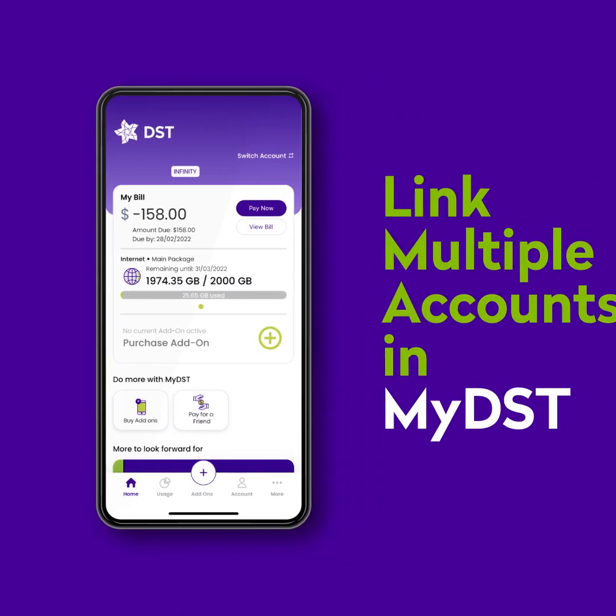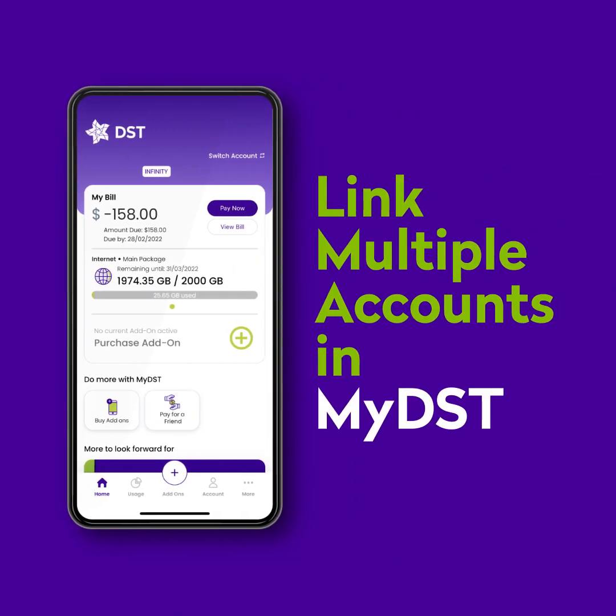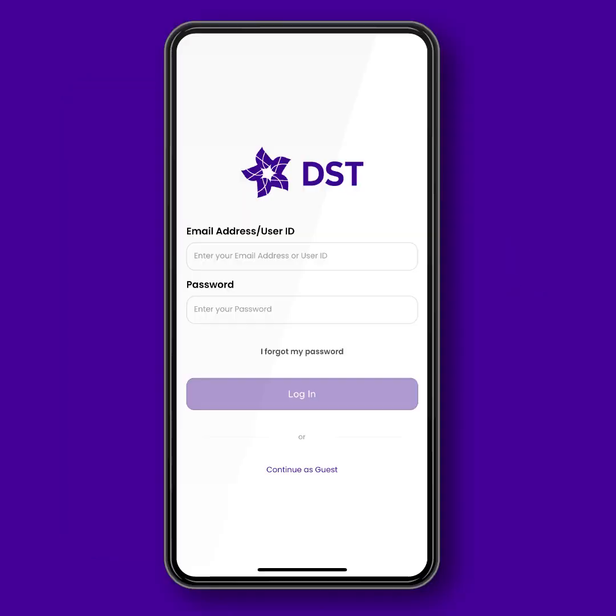On MyDSD, the Link Accounts feature is an easy way for you to manage your DSD accounts all in one place. It's super easy to do. Here's how.